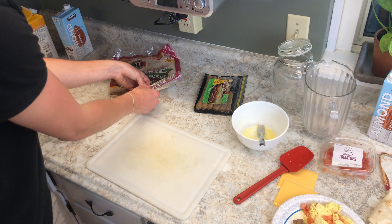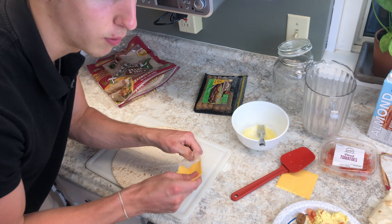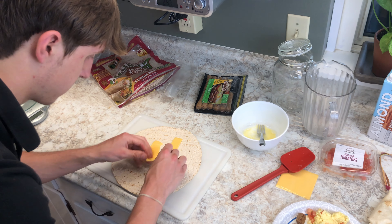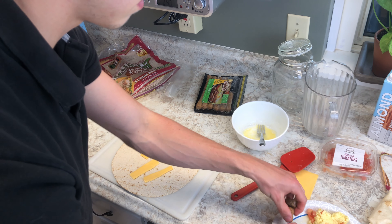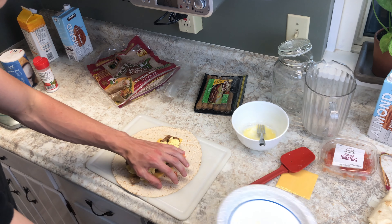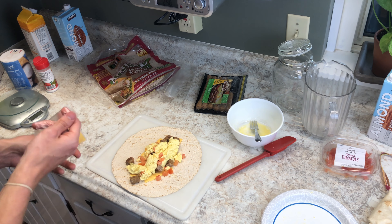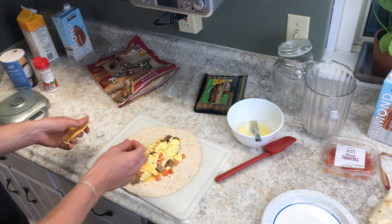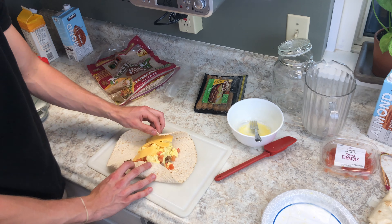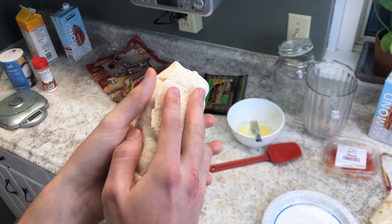Grab your tortilla — just look how big this is for 80 calories. We want that cheese placement on point, so we're going in with one slice. Next, sausage. Then eggs. And we got another piece of cheese on top.